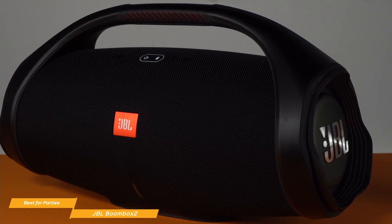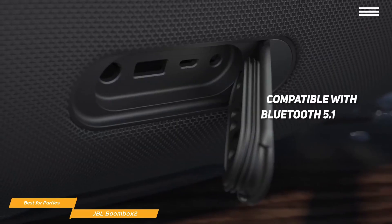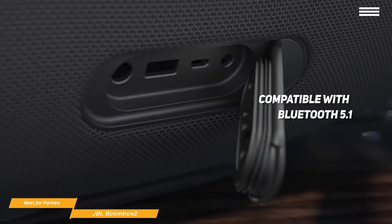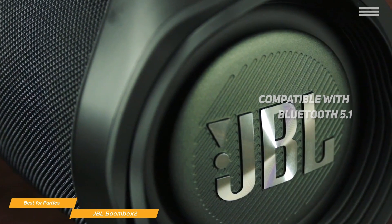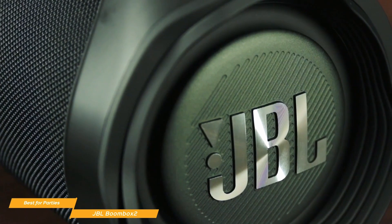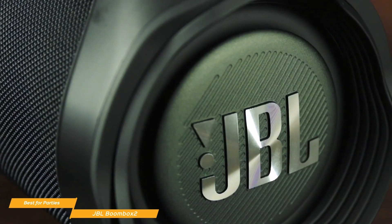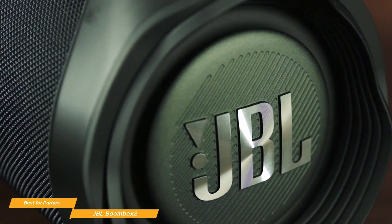It's just as at home in a backyard as it is at a beach. The Boombox 2 is compatible with Bluetooth 5.0, but it will also accept a wired connection with its 3.5mm aux input. On tracks with intense sub-bass content, the Boombox 2 delivers powerful low-frequency response even at high volume, and the low end doesn't distort — it uses digital signal processing to keep the output in check.